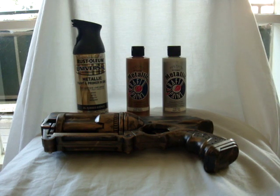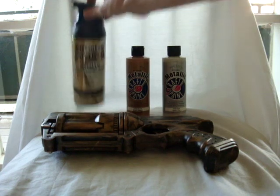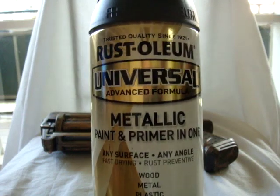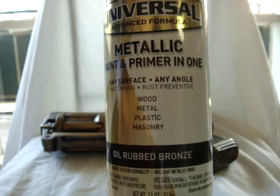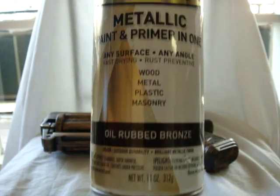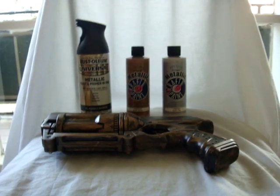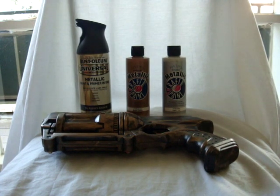Let's see where we are right now. First off, I mentioned that I was going to use a Rust-Oleum paint and primer combination with the color chosen as oil rubbed bronze. I did go ahead and do that. That's this right here in case anybody likes the color of the gun. It's a Rust-Oleum universal advanced formula metallic paint and primer in one. It says it can be used on any surface — wood, metal, plastic, masonry — and it comes out as oil rubbed bronze. I really like the effect of that color. I picked that can up for maybe $6 or $7 at Lowe's, and that's what the base coat is of the gun.